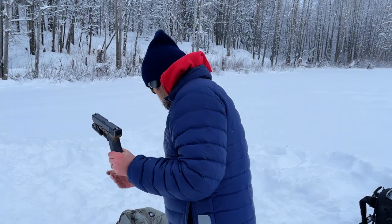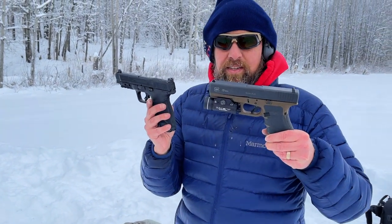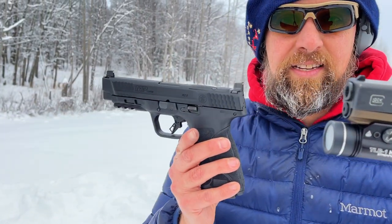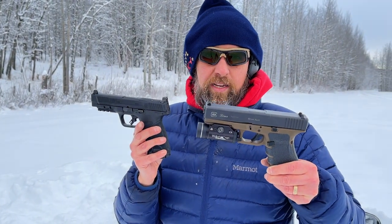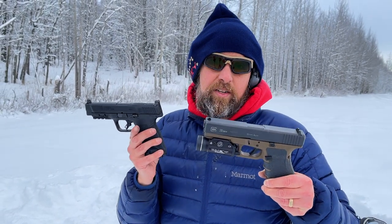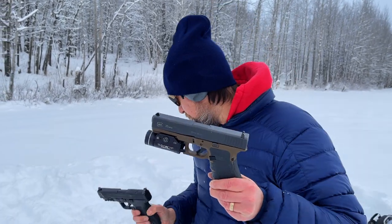We're actually out here shooting the new Smith & Wesson 10mm for the first time. I gotta say, I don't even want to pick up the Glock at this point because it's so blocky and the grip is so unergonomic — but if I had to trust my life to one of these right now, it'd be the Glock. Let's just give shooting impressions and see how that goes.